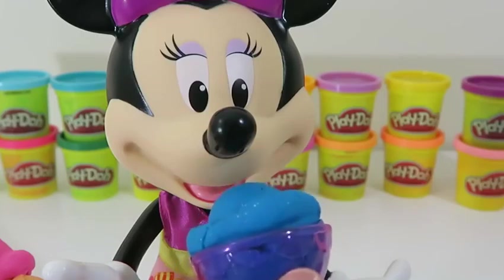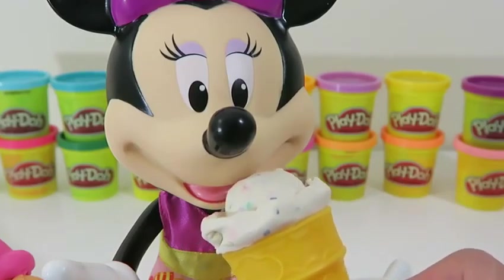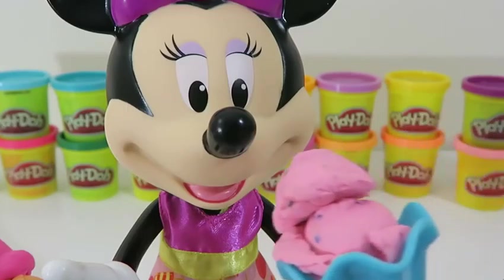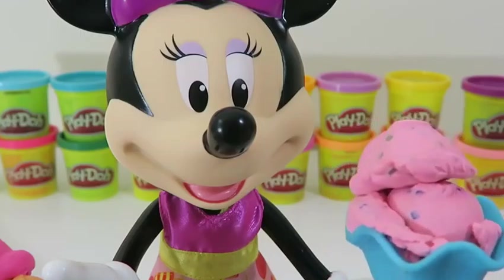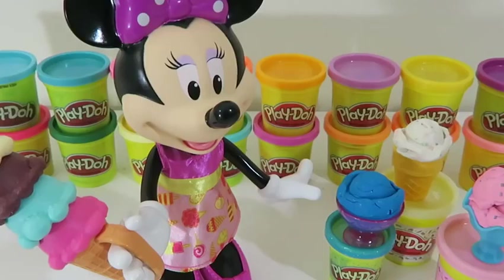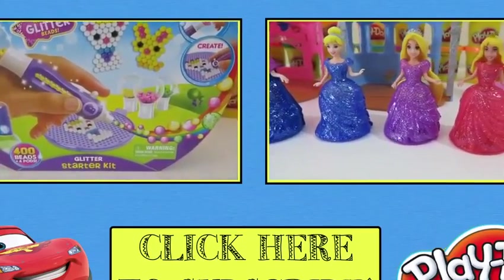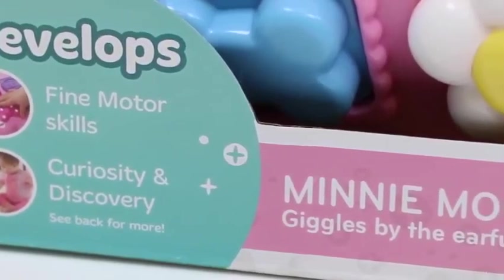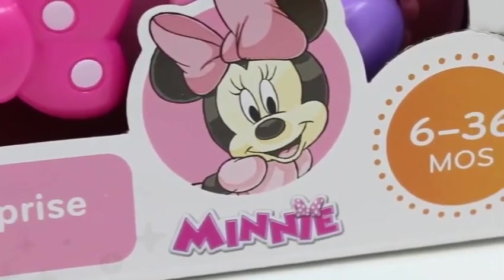Alright, Minnie's gonna be the judge of which Play-Doh ice cream she likes. Do you like this Midnight Swirl? No? How about the birthday cake flavor? I guess not. I think you'll like this one — how about the strawberry shortcake? Ding ding ding! We have a winner! Minnie said she likes this one because her favorite color is pink and strawberry shortcake flavor is really yummy! The ice cream party was so much fun — and motor skills, curiosity, and discovery! And not to mention it's just a really cute set!